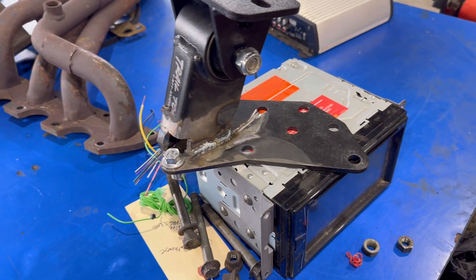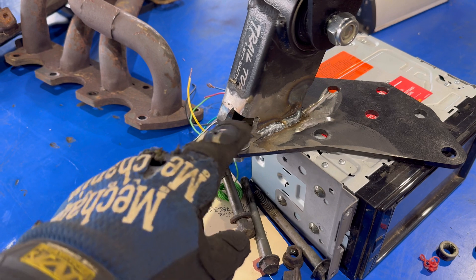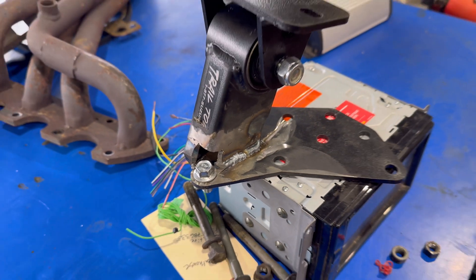I cut this mount off, moved it up about an inch, notched it out right here, welded it all back up, and we're about to put it back in.